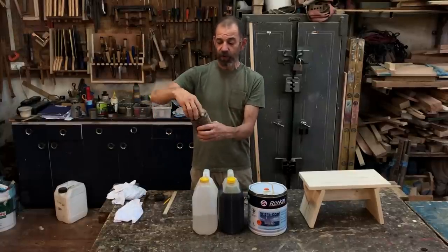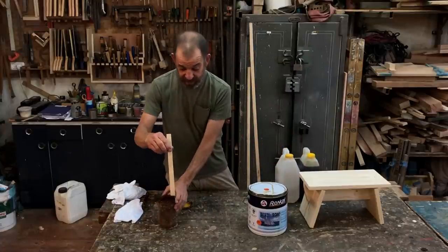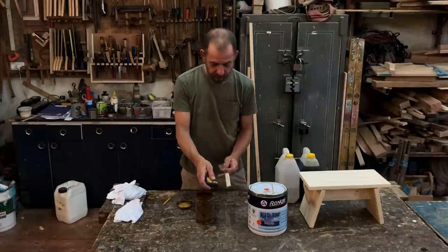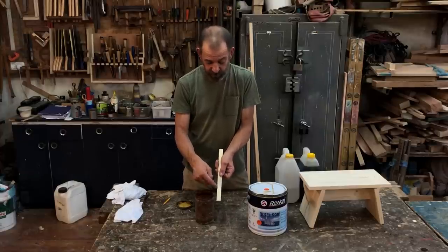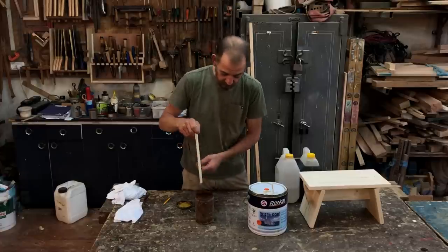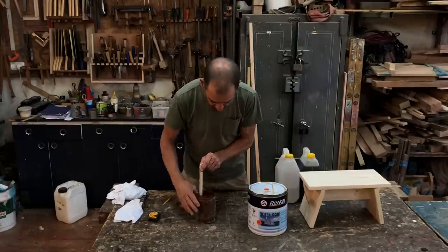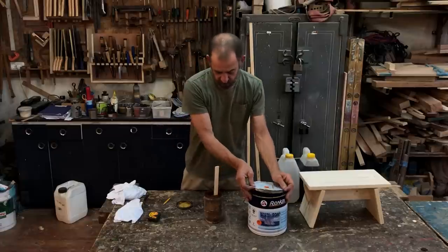I mix it up in this pot. To measure the halves and quarters, I take a stick and a tape measure. I measure how big the jar is — this jar is about 12 centimeters. I mark 6 centimeters for yacht varnish, 9 centimeters for turpentine, and the remaining 3 centimeters for linseed oil. I put the stick inside the jar and pour in each ingredient until I reach each line.